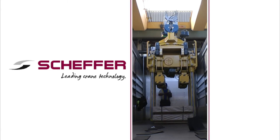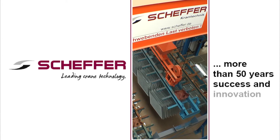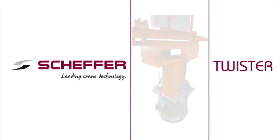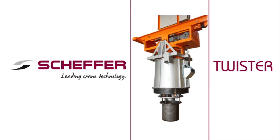More than 50 years of Schaeffer cranes — 50 years of success and innovation. An actual example of this is our new Schaeffer Twister, developed by our engineers.